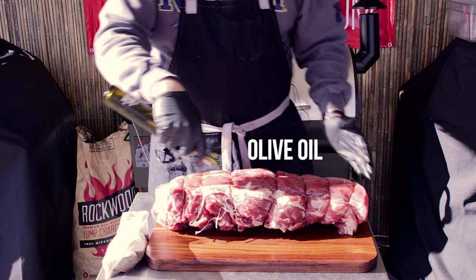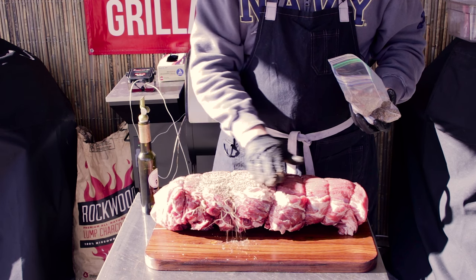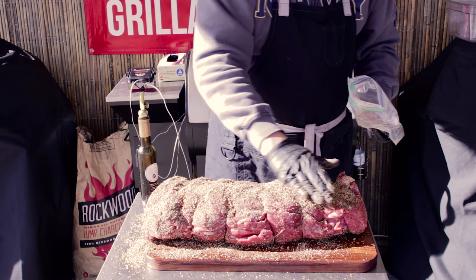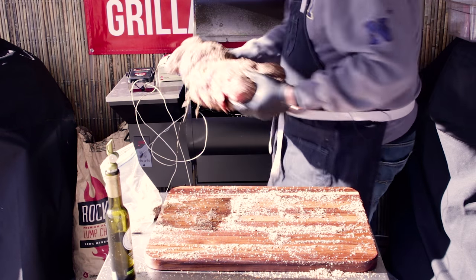Coffee has a great earthiness. Rosemary goes great with beef. Garlic and beef - come on guys. I love that Tone's rosemary and garlic as a base because it's got a real nice crunch to it and a good tooth.